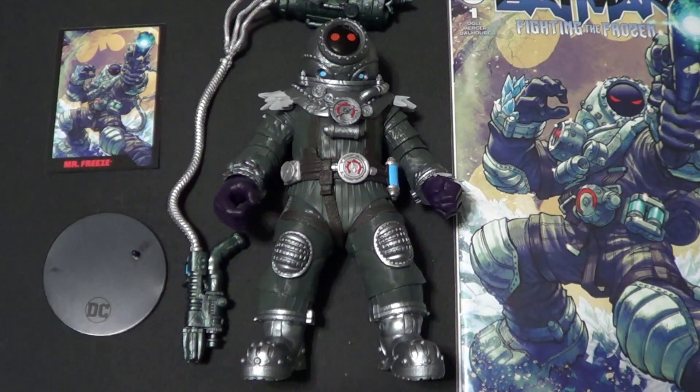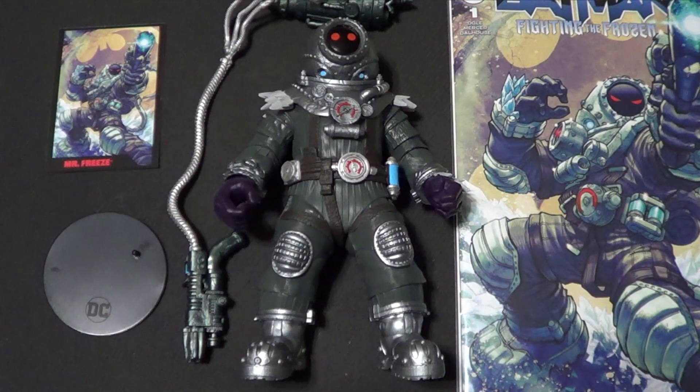Hello there YouTube, it's Whoopi3. Back with another kicking action figure review. Today we have more McFarlane, but it's not a McFarlane DC Multiverse figure — it's a McFarlane DC Direct figure. And it is the Batman Fighting the Frozen Page Punchers Mr. Freeze. This is the first Page Punchers figure I'm reviewing, and the first one I've gotten. I've gotten figures with comics before, like Toy Biz, Marvel Legends and stuff, but this is my first of these McFarlane DC Direct Page Punchers.